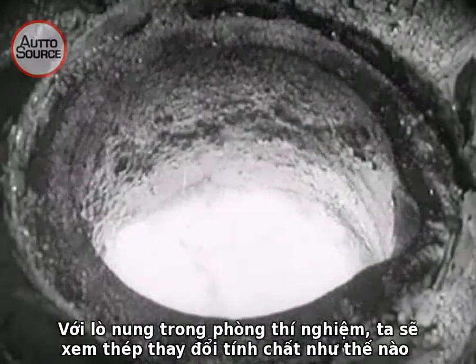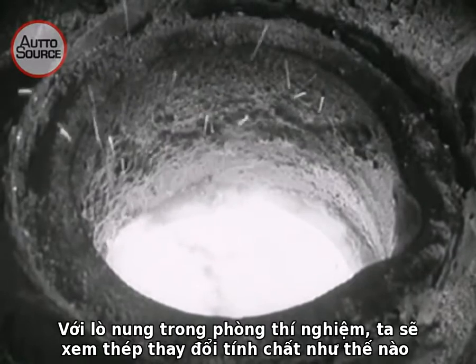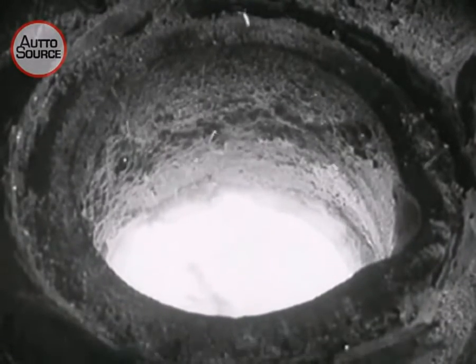In the laboratory furnace, we see how steel can be given special characteristics by mixing with it small amounts of other metals.